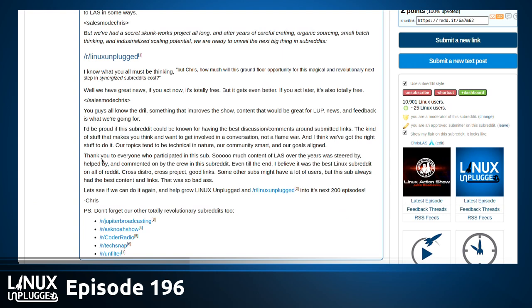They're all rocking and rolling too. Maybe in the next 200 episodes, the Linux Unplugged subreddit will blow up. Do you think it's crazy to launch a subreddit in 2017? It makes sense — we're taking a risk but trying it again.